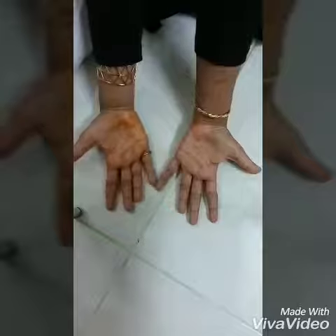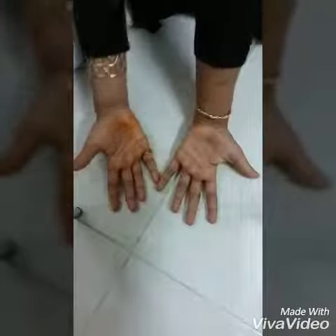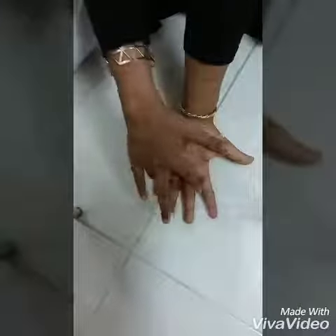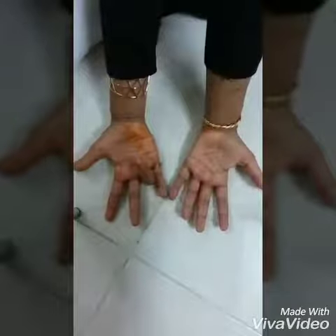Now I want to try 9 times 7. So I'll fold my 7th finger: 1, 2, 3, 4, 5, 6 on this side — that's 60 — and 7, 8, 9... so 3 fingers on the other side. I get 6 fingers and 3 fingers, so 63 is the answer.